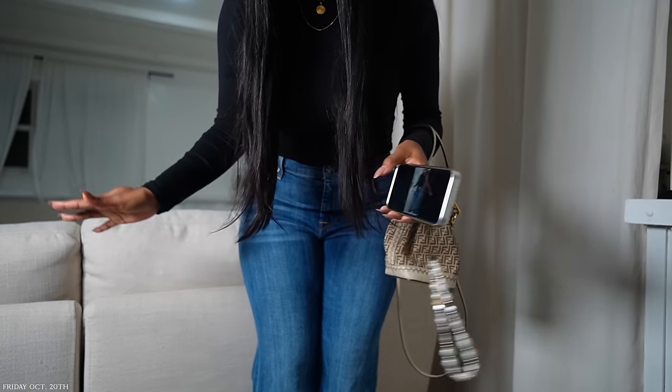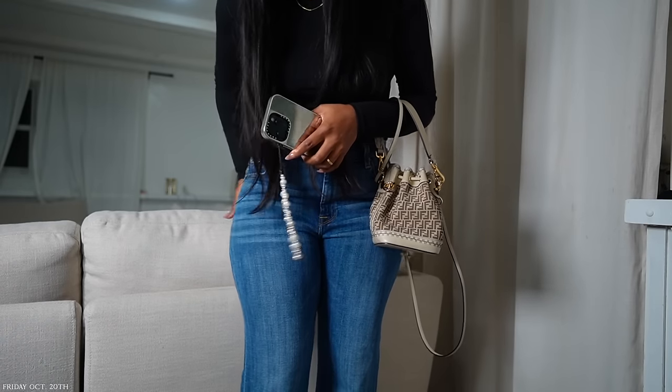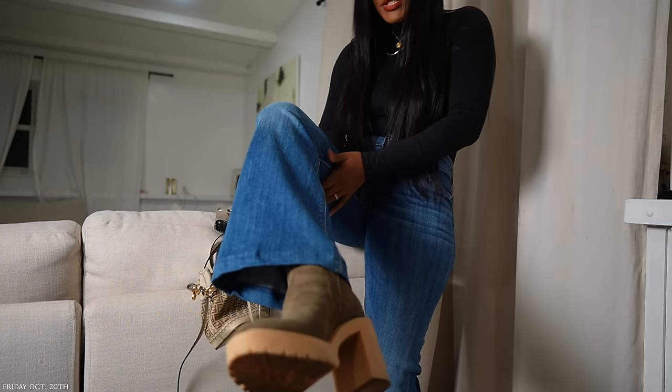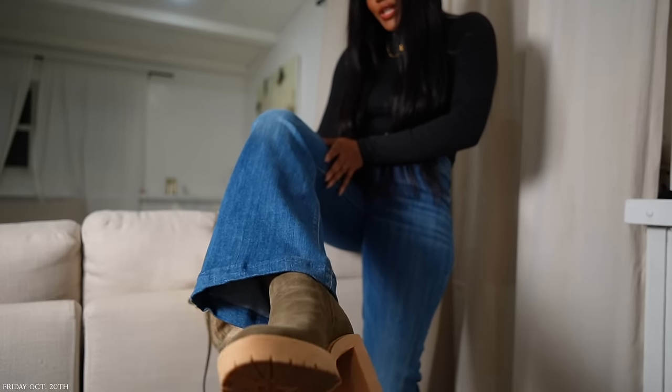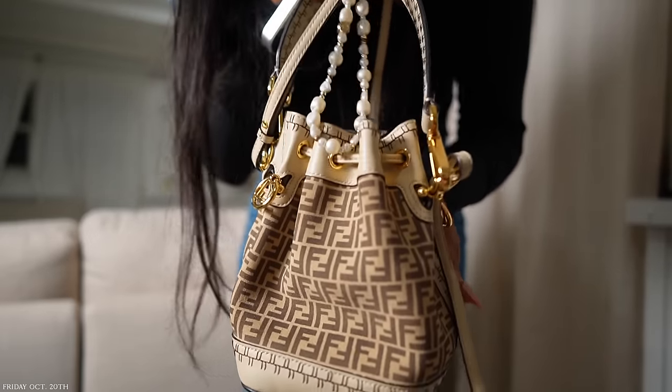Just changed my outfit — put on my For All Mankind jeans and wearing some chunky heels, with this little purse. Johnny should be here in about 10 minutes. We did Mexican last week so we'll probably do something different tonight. Maybe I'll vlog a little on my phone to show you guys the food.